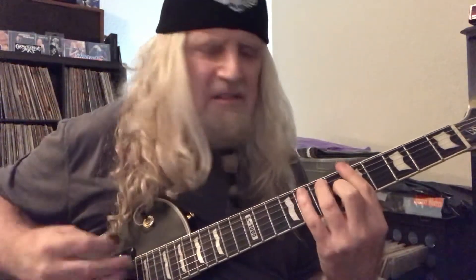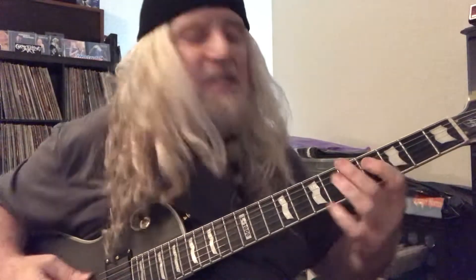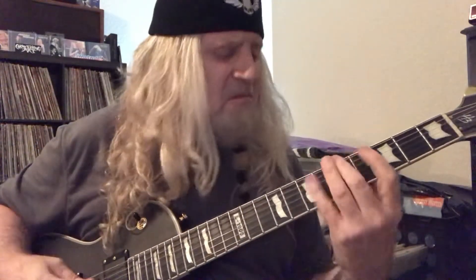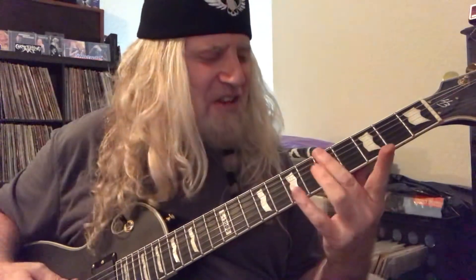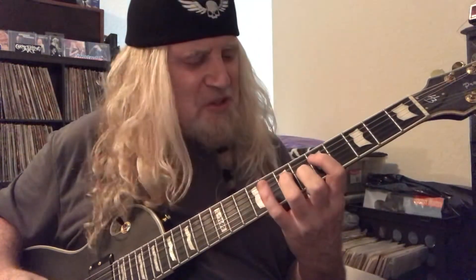A7. I'm using that two-octave dominant seventh turnaround — a dominant seventh arpeggio as a turnaround. So: six string, second finger and five. Then we got the fifth string — four and seven. D string, we got five and seven with the hammer.